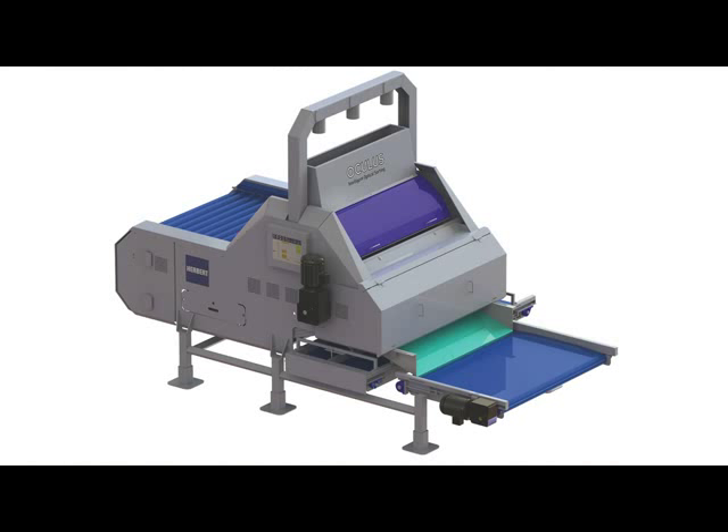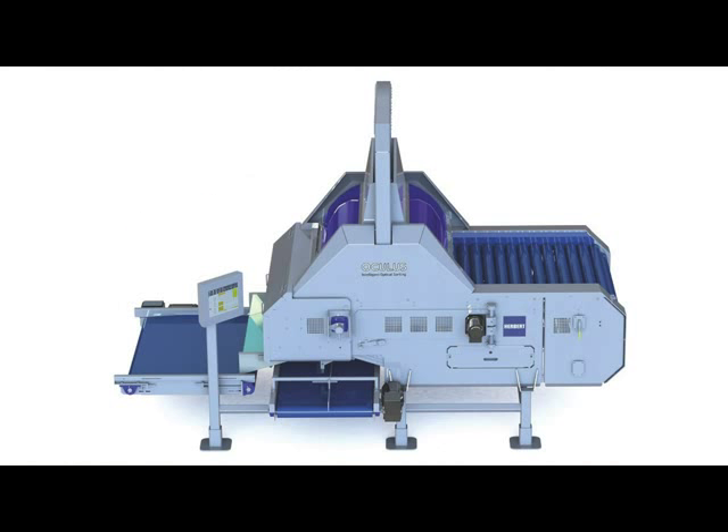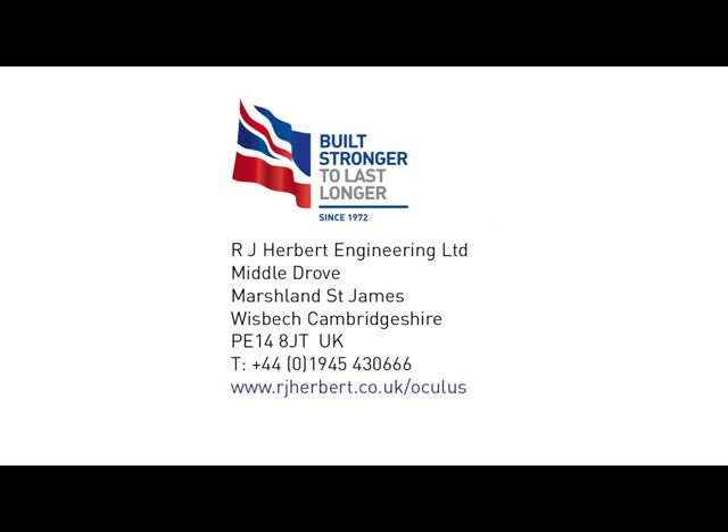The new generation of optical sorters delivers more accurate sorting, more tons per hour, with fewer people, and in less time, and at lower cost. All backed up by tailored warranty options and unbeatable after-sales service around the world. For more details, or for a demonstration of Oculus, contact Herbert Engineering today, or visit our website.